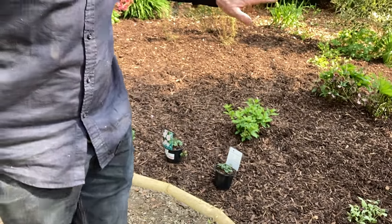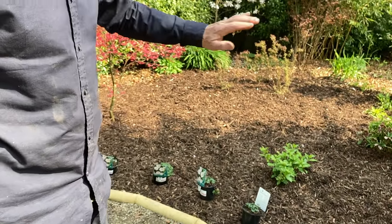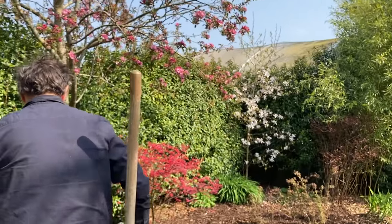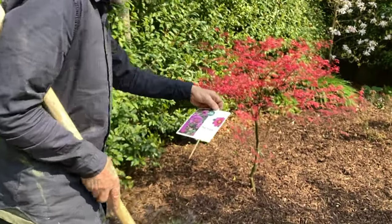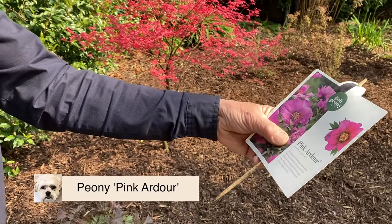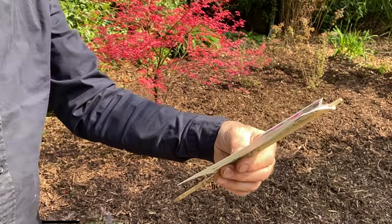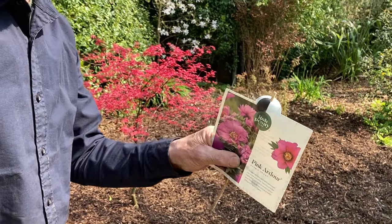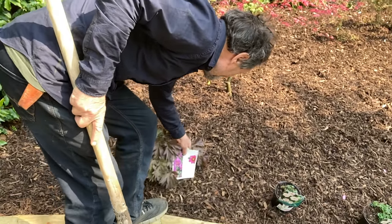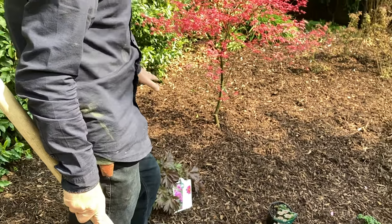Over the summer we'd probably plant a few ferns — I don't know exactly what we'd plant, but we'd have a bit of fun planting this all out with small stuff. What else? Itopini — this one is called Pink Ardor. Is it any good? I don't know. We'll find out very shortly. So that's a nice Itopini here.